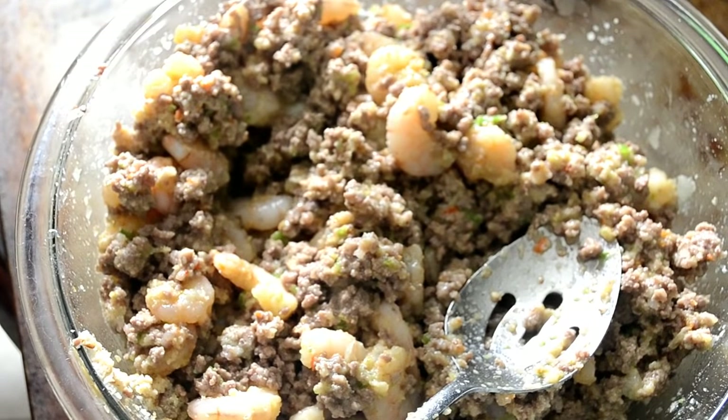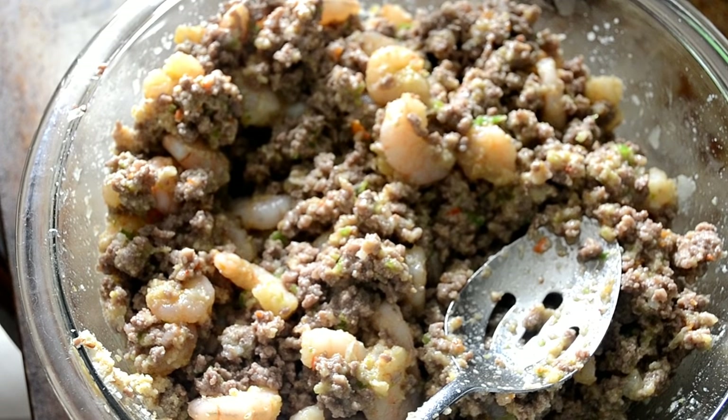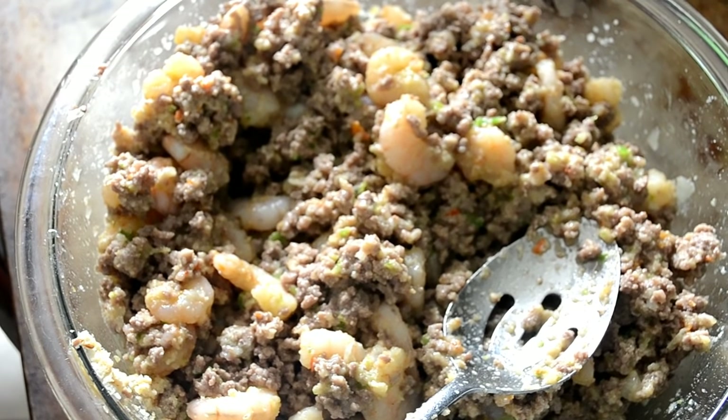Here's the important part: taste it with a separate spoon. Taste it, make sure the seasoning is right, and here's where you can adjust it if you need to.